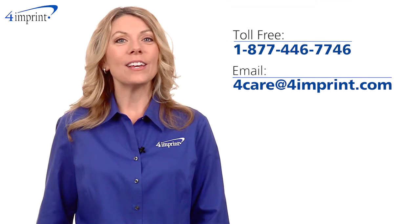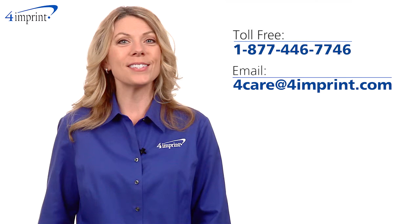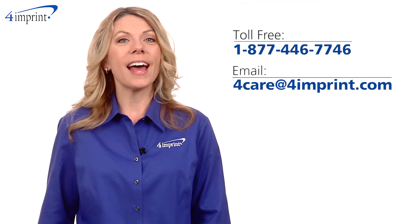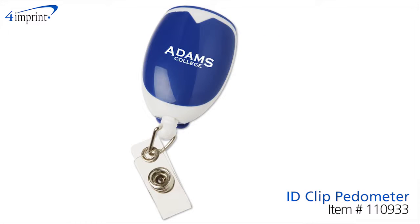As always, if you have any questions about this or any of our other products, please contact one of our friendly customer service representatives. Thanks for watching 4imprint's online videos. My name is Jodi and this has been the ID Clip Pedometer.